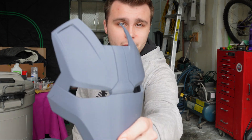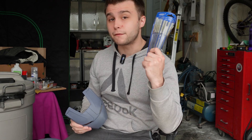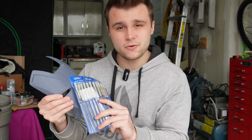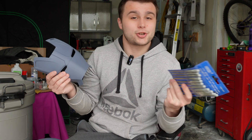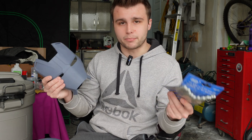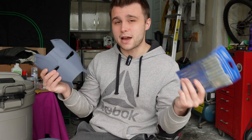Pro tip before you start sanding or adding filler primer: if you have a part that has any sort of little details, you're going to want to use files and score these down before you start sanding or filler priming. As you start sanding your part down, you're going to start losing details progressively as you remove material. And if you use filler primer, you're going to start filling up these detail lines and they might vanish. You could score the detail lines back in after sanding and priming, but it's going to be way more difficult. So we might as well score them now to save time and effort later.